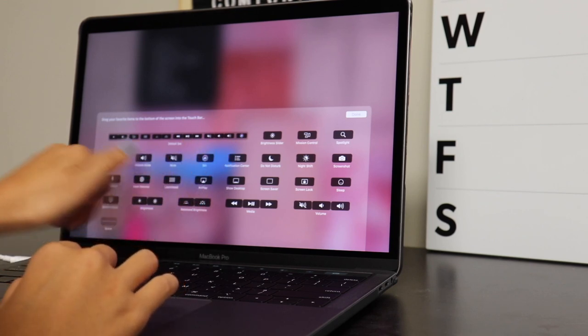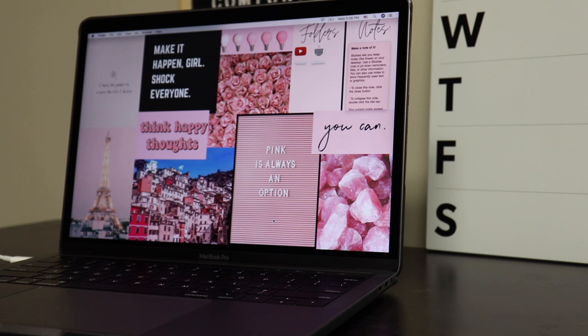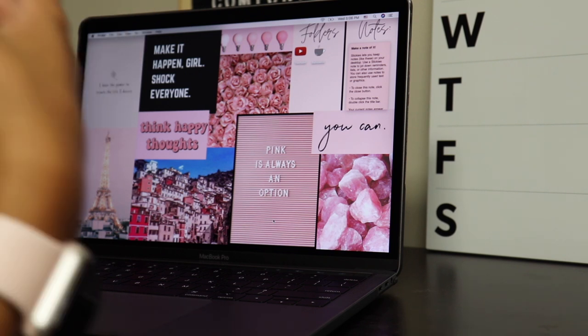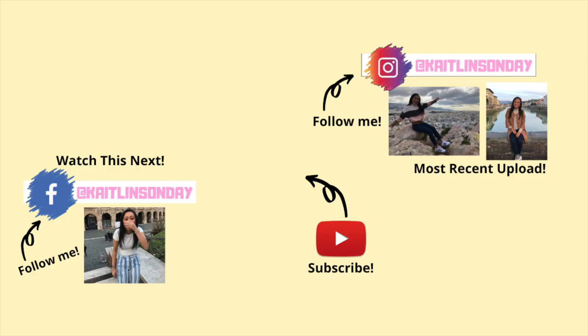I'm excited to customize this a little more and get it all ready for work, school, and finally logging into all my accounts — because that's the thing that takes the most time. I hope you guys liked watching! Please comment below if you have any questions on how to do some of these steps I just showed you, and I will see you guys very very soon. Bye guys!